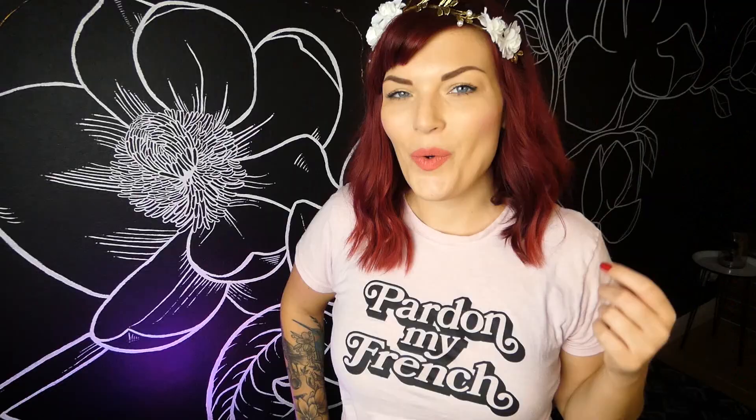Welcome to Art with Addie. I'm Addie, and this is where you learn how to paint. Welcome back everybody. Happy Tuesday and happy continuation of Halloween.